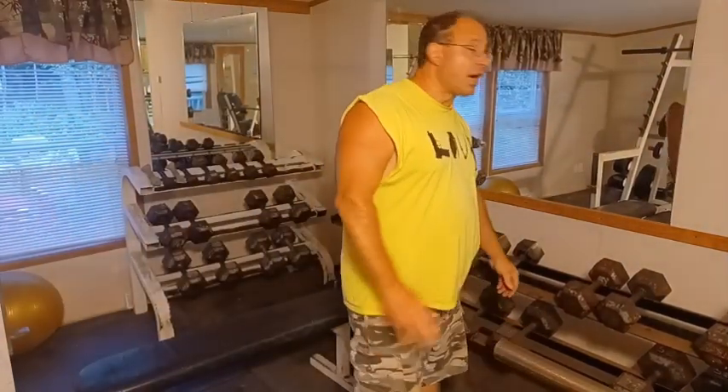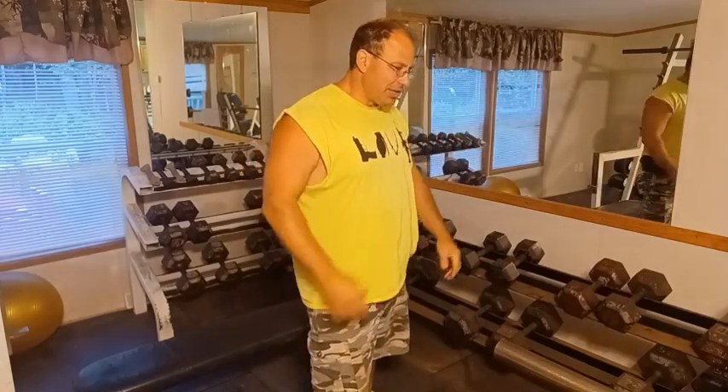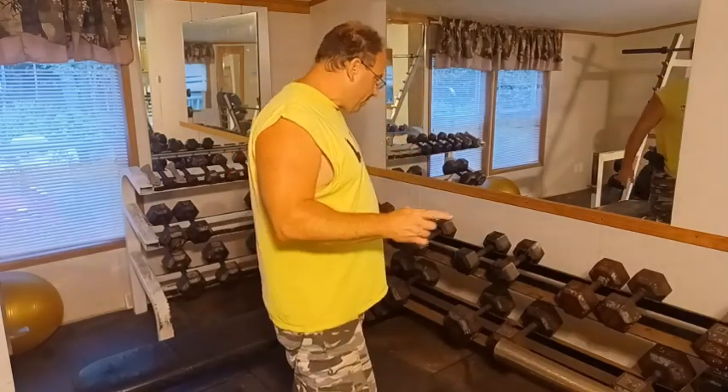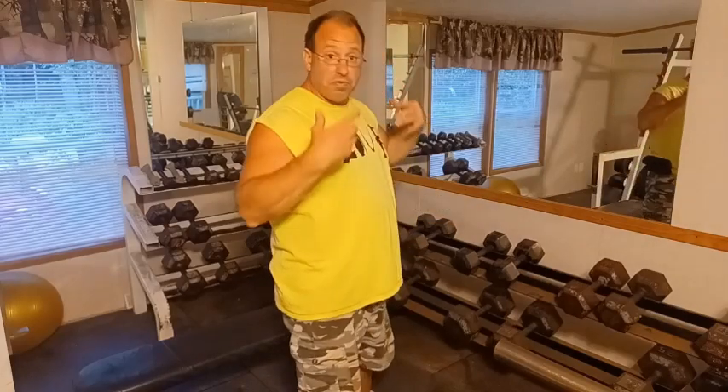Hey everyone, I'm going to share my dumbbell speed workout. This is something I like to do in the summertime especially, because it's nice outside. In the wintertime it gets dark at five o'clock, so I tend to spend more time indoors working out after five. But in the summertime I generally prefer the quicker workout, so I'm going to use a set of dumbbells to do a full body workout.